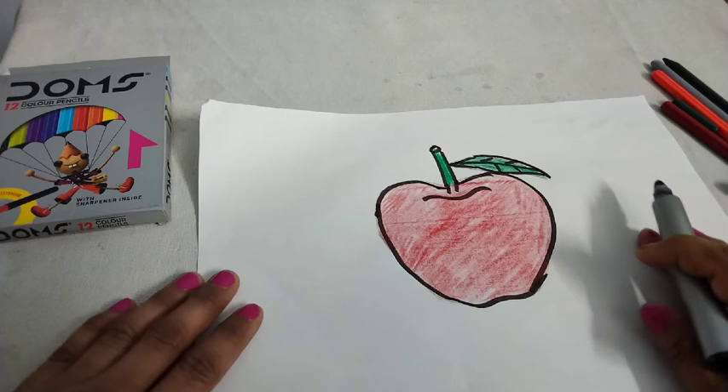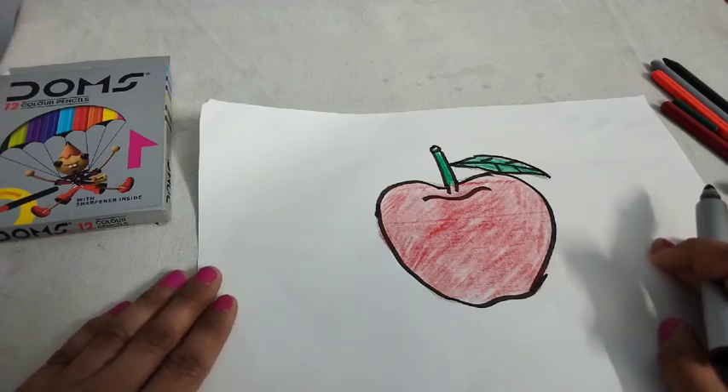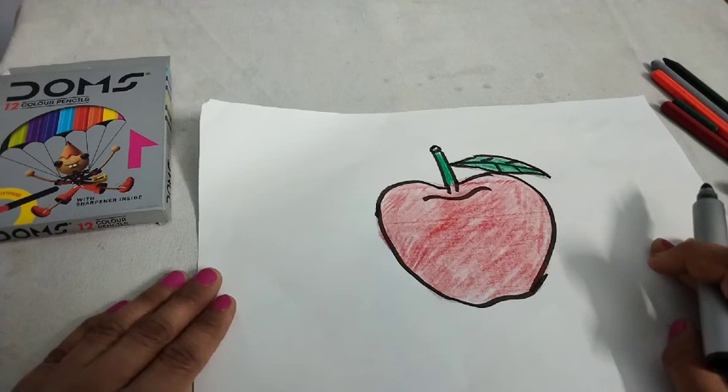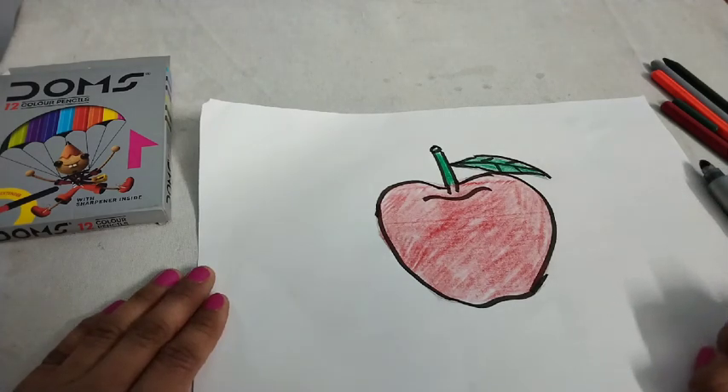So kids, how is it? It's nice. You can draw it very easily. Please draw it in your drawing notebook. Thank you, have a nice day.